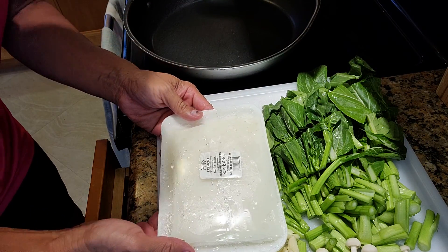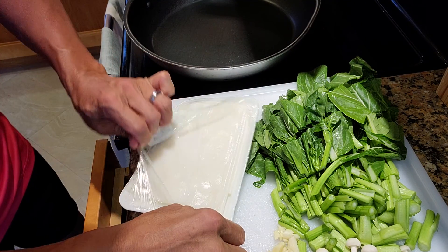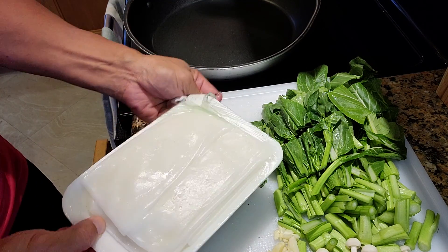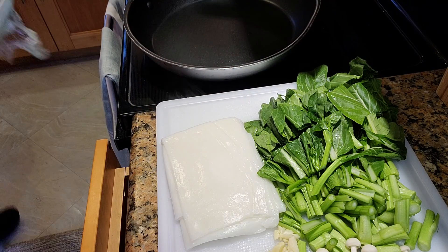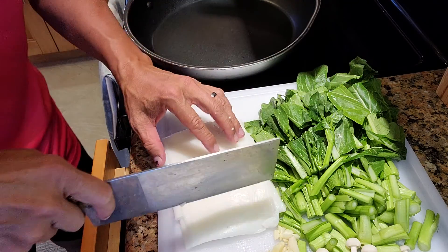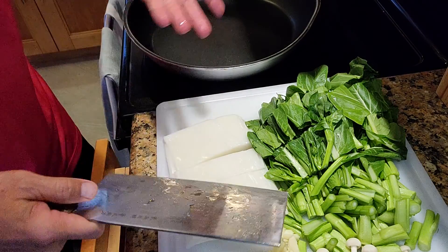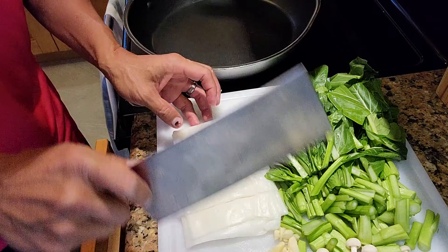So this is the rice noodle. It's gluten-free. If you go to the dim sum, they have like a steamed rice noodle roll. I used to have a dim sum restaurant many years ago — this is very tough to make, you gotta be able to handle the heat. You see this noodle? Just cut whatever size you want. They come in a sheet, many sheets combined. I think this is good enough.